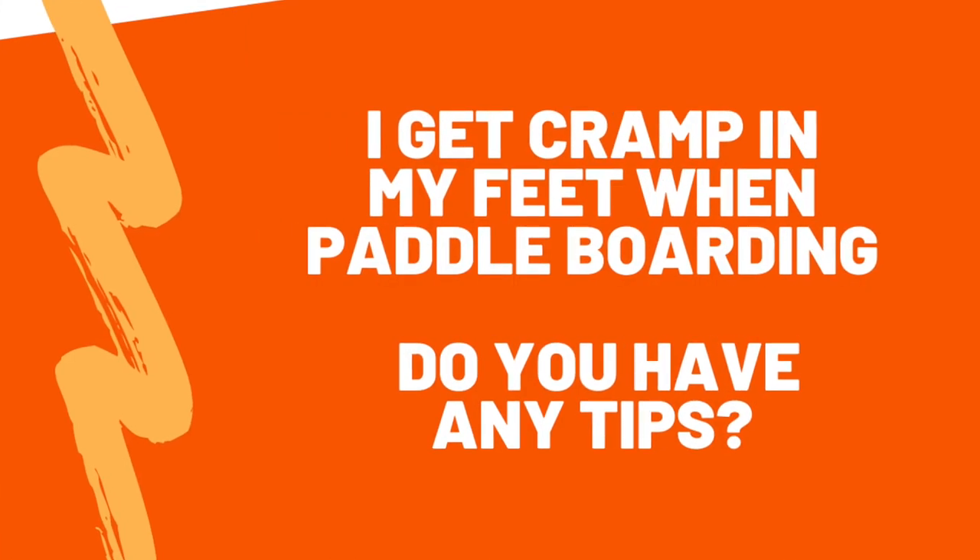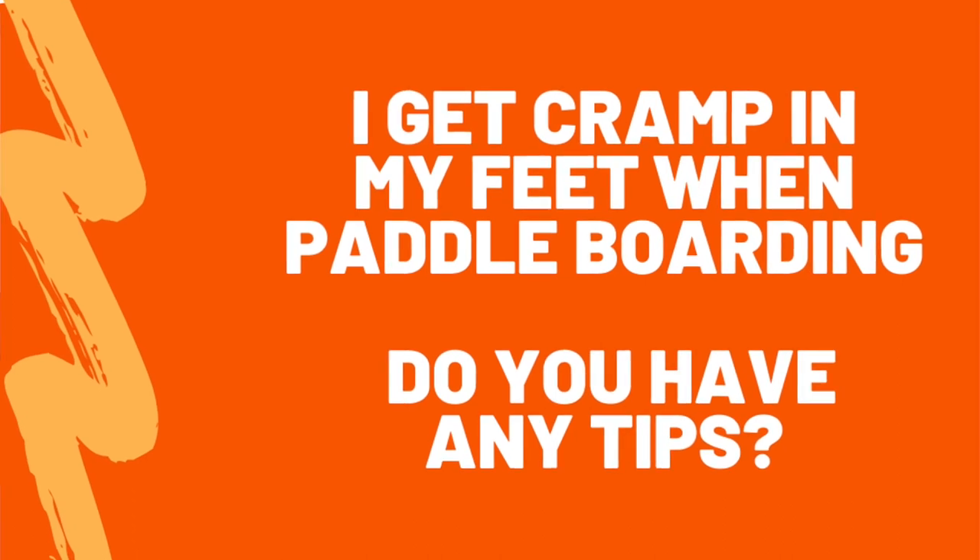So, I get cramp in my feet when paddleboarding — is it just me? Cramp in your feet when paddleboarding is pretty common when you're a beginner. It's basically because you are trying to create stability on the board by gripping your toes onto it, and that's causing your legs to fatigue. The best thing to try is simply relax. The more relaxed you are on the board, the less your feet are going to be gripping — and often you're doing it completely subconsciously. Give your board a little rock side to side, get comfortable with the movement, and realize it's way more steady and stable than you think. Once you've got a bit more confidence, those cramps will slowly start to alleviate.